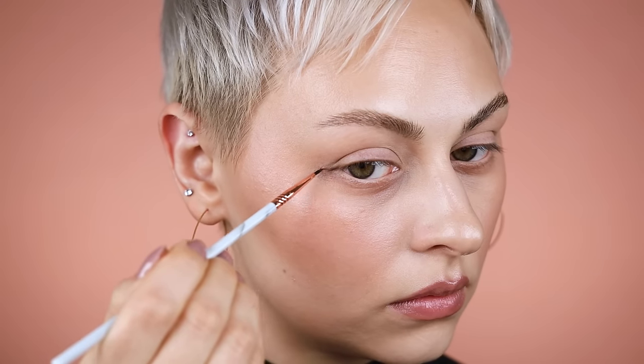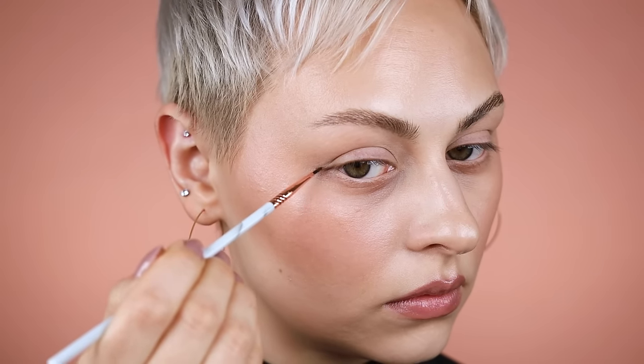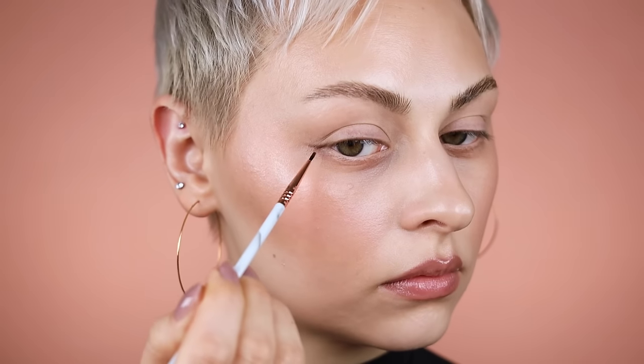Then I'm going to angle my face and slowly swoop that up. Now if you have hooded eyes and your crease comes lower than where I'm placing this, instead of dragging, you want to kind of press that brush flat against your skin, going over that crease.